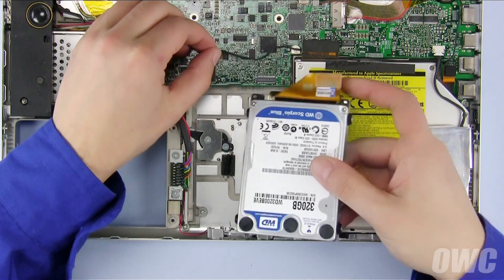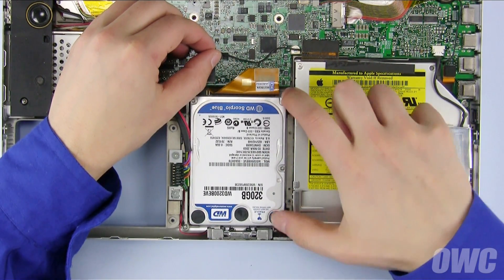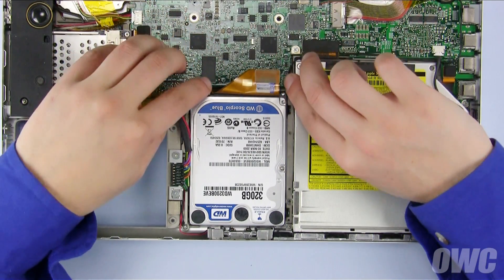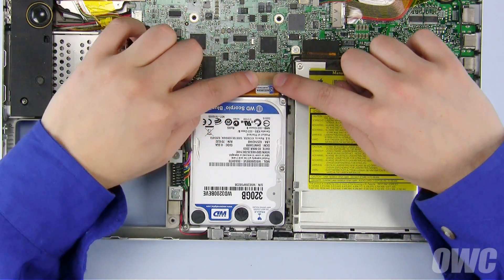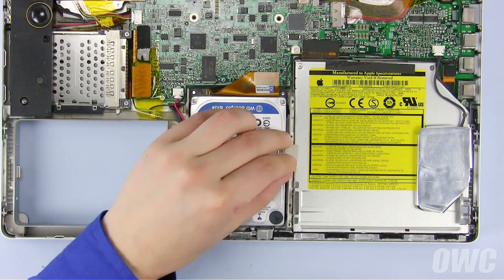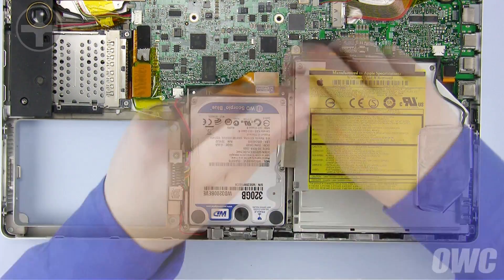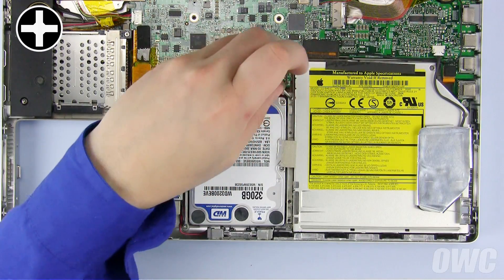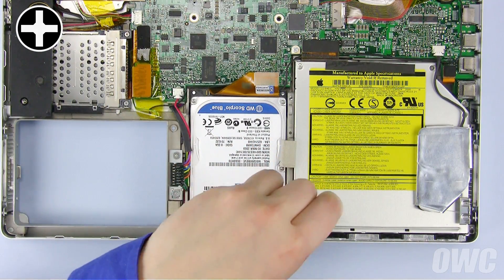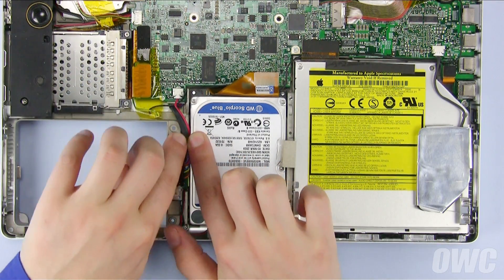Move the speaker wire out of the way and slide the drive back into its bay. You can then place the wire back under the ribbon cable and press the ribbon cable connector back into place. Next, set the retaining bar back into place and secure it with its three Phillips screws. Finally, replace any Kapton tape you removed earlier to help keep things in place.